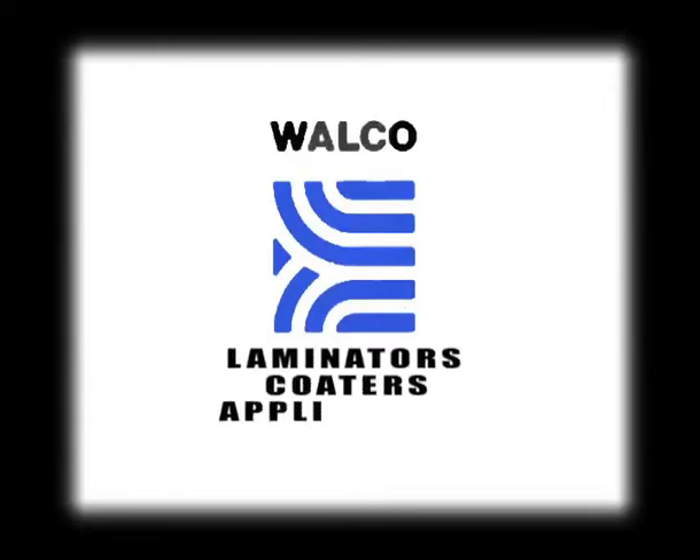Laminators. Coaters. Applicators. WALCO — building custom machines for you since 1949.